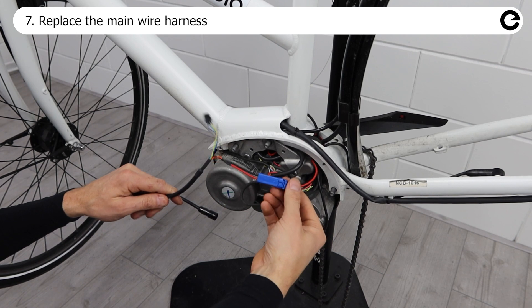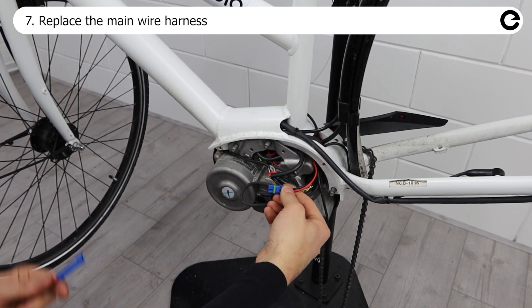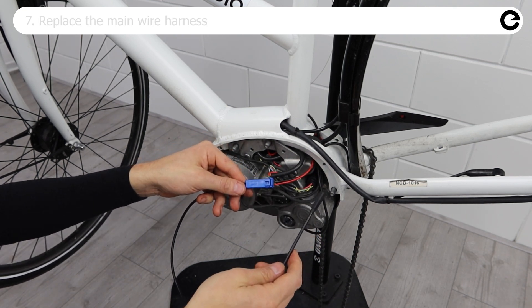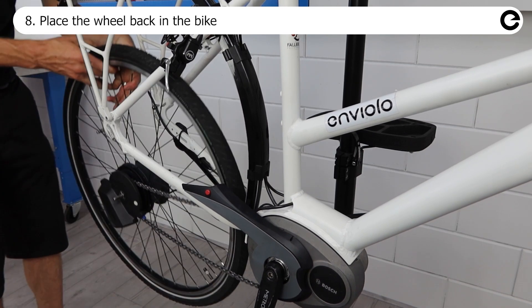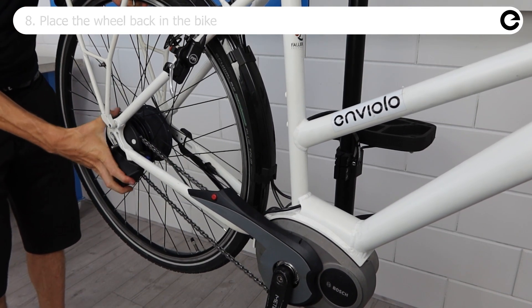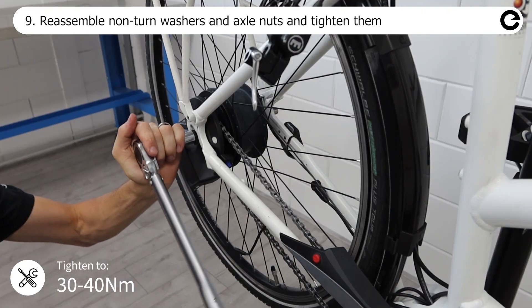Replace the main wire harness with the special retrofit wire harness — note that this procedure might be different depending on bike design. Mount the rear wheel in the bike by first putting the chain on the rear sprocket, then slide the wheel into the dropout, mount the non-turn washers and axle nuts, and tighten them.